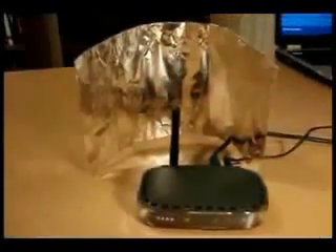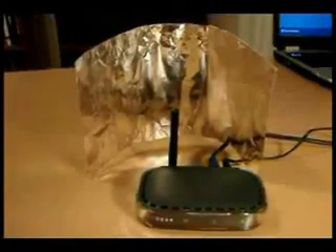Next, begin forming a curve into the foil. This curve should resemble the general shape of a parabola. You can now position the parabolic reflector behind the antenna of your wireless device. It should be pointed in the general direction of the wireless hub.